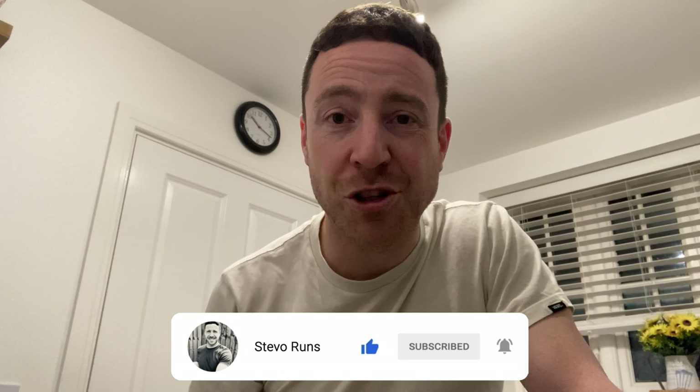Hello again all you lovely people, it's Steve O'Runs here, once again the channel creator for like-minded people looking to become fitter and healthier people. If that sounds like you, hit the red subscribe button below and let's go on our running journeys together.